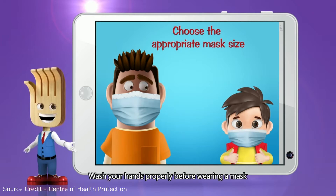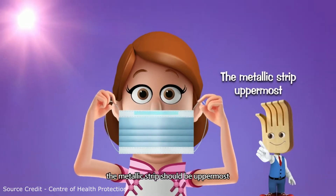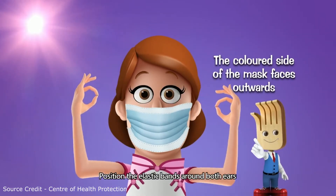Wash your hands properly before wearing a mask. When you put on a mask, the metallic strip should be uppermost. The coloured side of the mask faces outwards. Position the elastic bands around both ears.